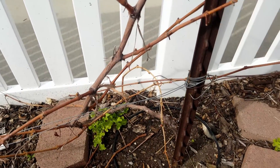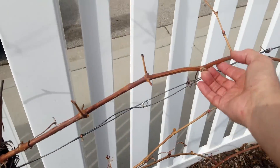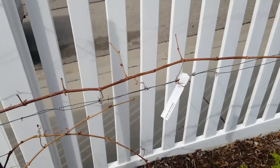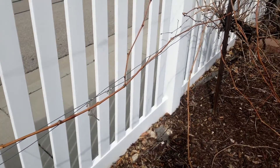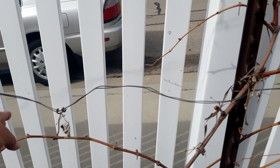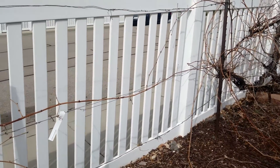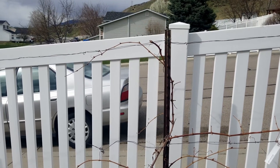These lower branches are going to come off because they're not what I want. But this branch right here — it's attached to two different wires, let me unattach it. Now, this branch right here is what I'm looking for for a cordon. None of the other branches were long enough or strong enough to make good cordons. So what I'm going to do is actually start over this year — I'll probably leave this long branch so that I can get some fruit, and then I'm going to cut everything else off so you can see what a second-year pruning would look like.